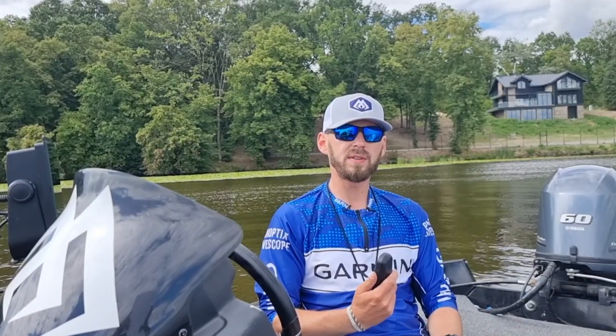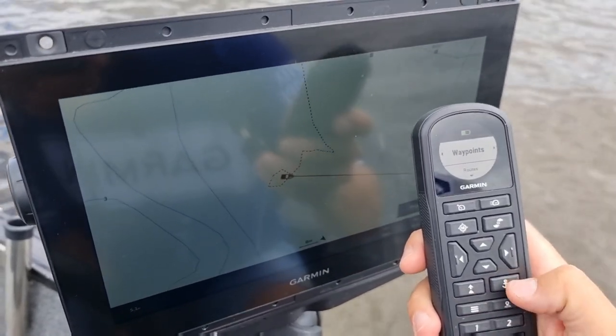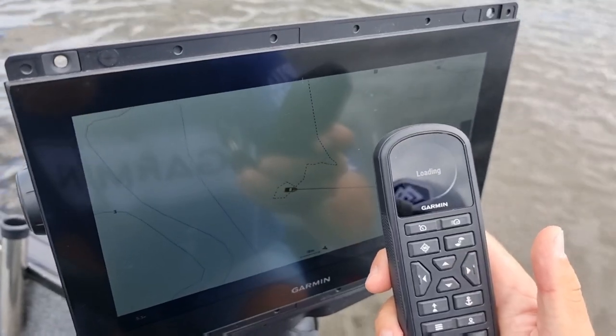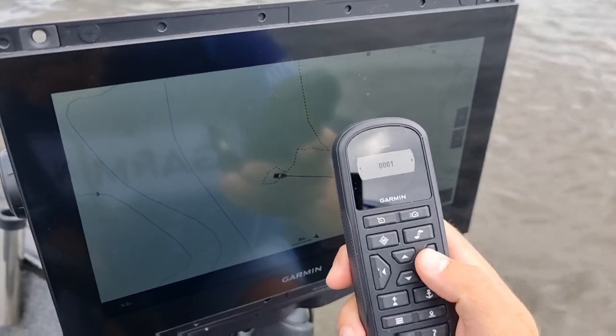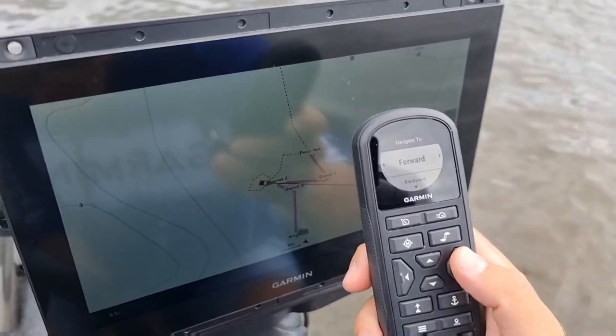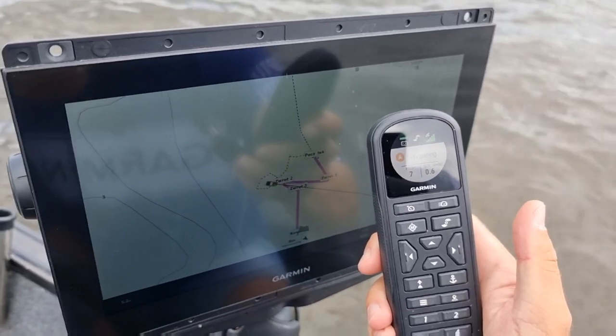Podobnie jest z podróżowaniem wyznaczoną trasą. Na pilocie wybieramy kolejno menu, roads — zostanie wyświetlona lista, wybieramy jedną z tras. Navigate to — tu mamy do wyboru trzy opcje: forward, backward oraz from start. W zależności od tego, w jaki sposób po tej trasie chcemy się poruszać, wybieramy opcję, która nas interesuje. Włączamy śrubę i przemieszczamy się po trasie.